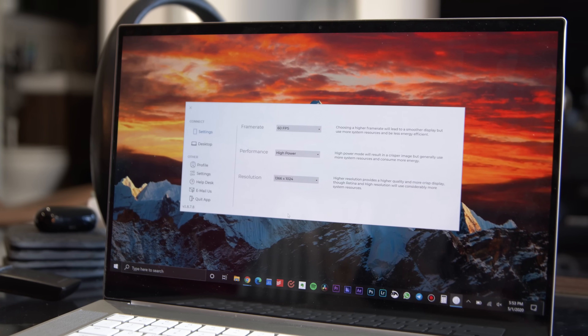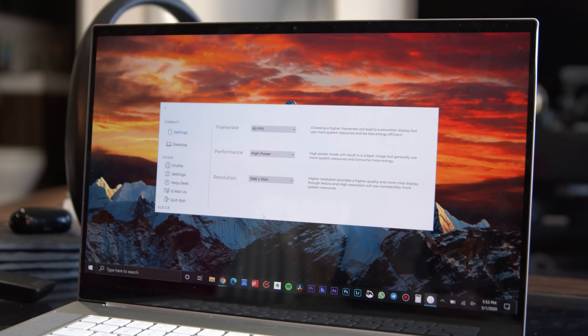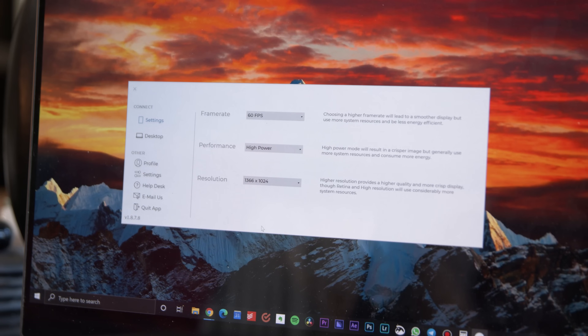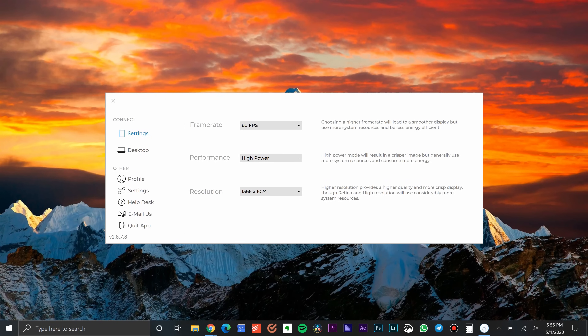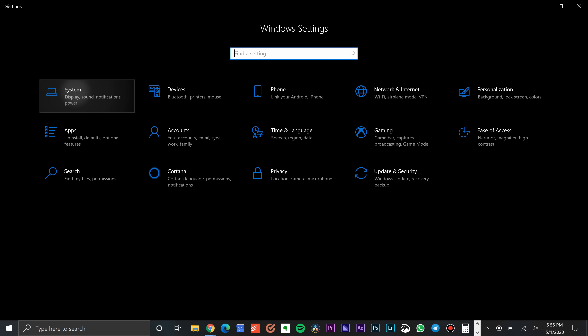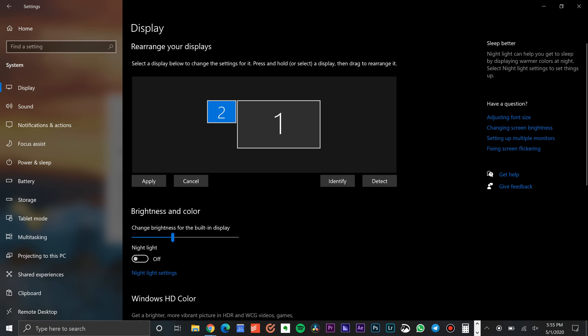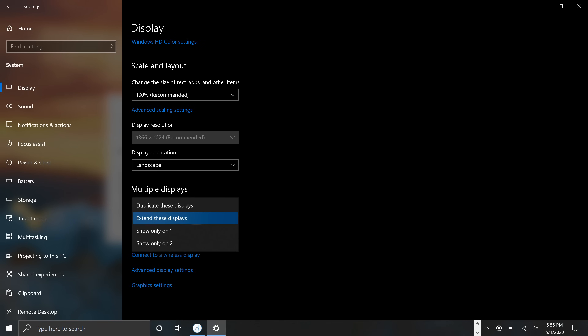You can adjust resolution, frame rate, and energy efficiency from the settings panel on the desktop Duet Display app, but I'd recommend leaving it at 60 frames per second, high power, and whatever resolution you want. If you're on a PC, you can click on the Start menu and go to Settings, System, Display to adjust where the iPad screen is in relation to your original screen by dragging it around and clicking Apply. You can also change whether the iPad display is a duplicate of the original or the more useful, usually, extension of the original display.